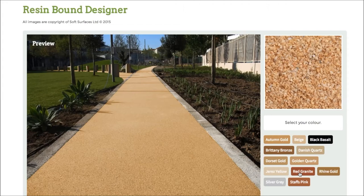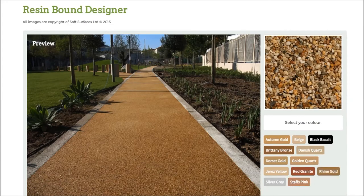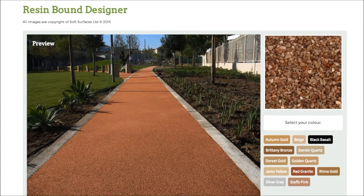It just gives you an incentive and a bit more of an idea of what it actually looks like when it's on the surface, and it's really nice that they've done that. So make sure you head out onto this site and do that if you are interested in installing resin bound, because it's a really nice feature to be able to use. Thank you very much for watching and I will see you guys later.